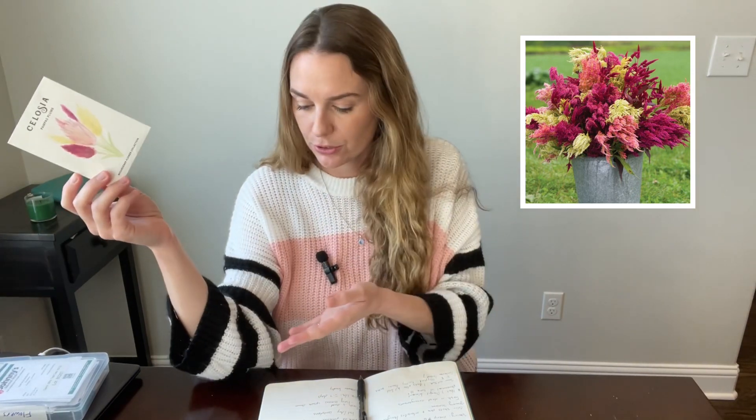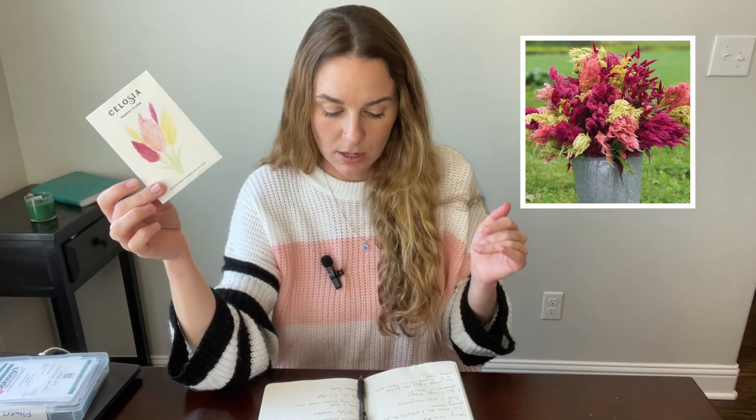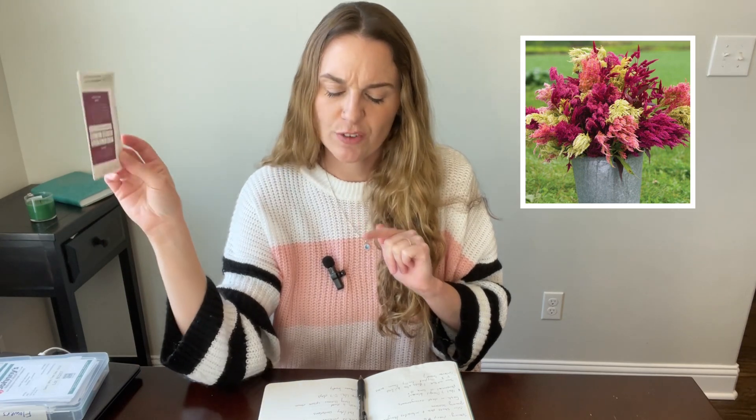Next, Celosia pampas plume — I'll also put a picture on the screen while I'm talking about Celosia. Very similar to Celosia flamingo but looks a little bit different. Maturity is 90 to 100 days. Height is going to be taller than the flamingo at 32 to 48 inches, and 10 to 24 stems a piece. I don't know if that means one seed is going to produce 10 to 24 stems — if so, that's incredible.